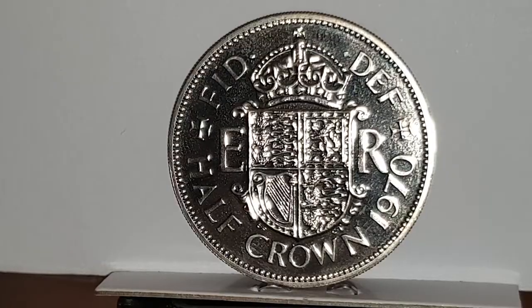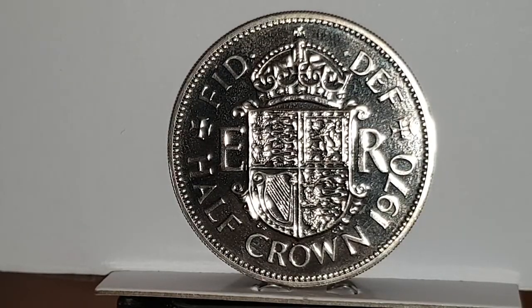When I turn the coin over to show the reverse side, you can see it is designed by Cecil Thomas and Edgar Fuller. In the center of the coin you have a crowned shield with four quadrants.